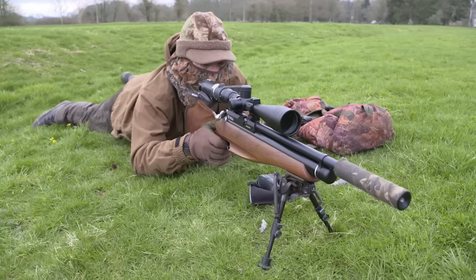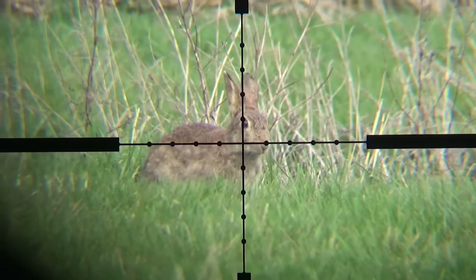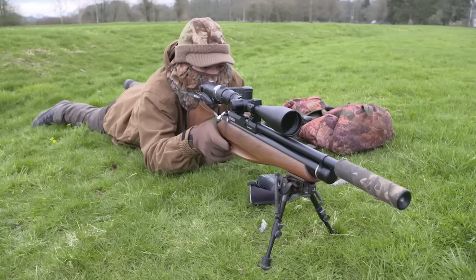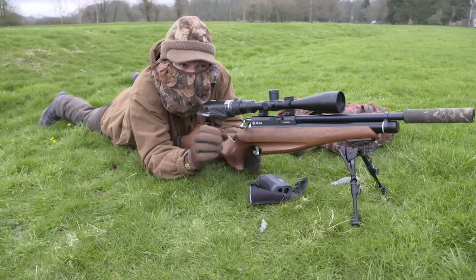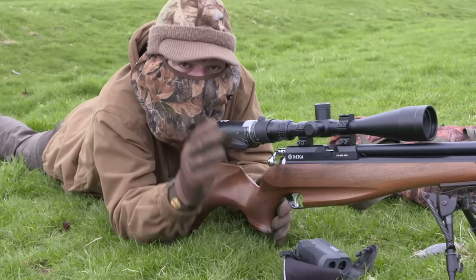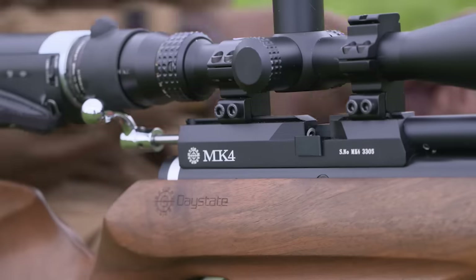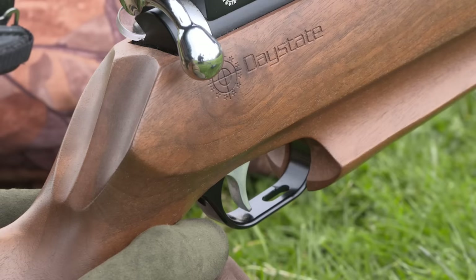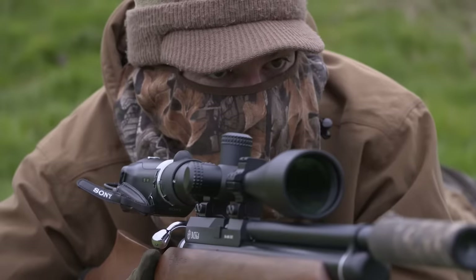There's a rabbit out. It's comfortably within range, oblivious to us, and has settled straight down to feed. A few kicks of the legs there but that was a very solid headshot and a very clean kill. That rabbit came straight out and started feeding very, very confidently — I actually had to give it a bit of a squeak to make it lift its head up, but it did the trick and that's the first one of the evening in the bag. The first kill of the session always helps to take the pressure off, especially when the cameras are rolling. Now it's back to waiting and watching, in the hope that another chance won't be far away.